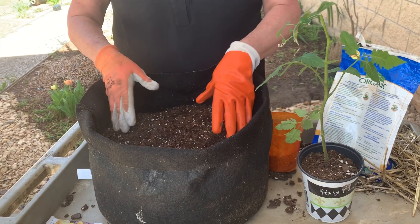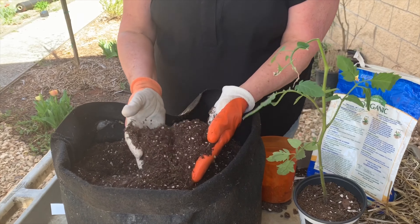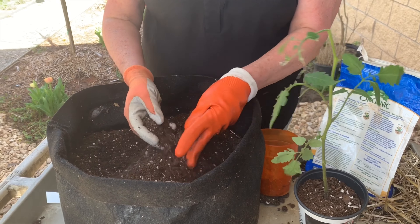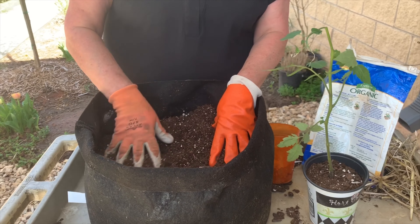The second thing is you're going to need a real high quality potting soil. You can use almost any potting soil as long as you use a fertilizer, but a high quality potting soil will already have some fertilizer in it. You can buy a regular one or an organic one.